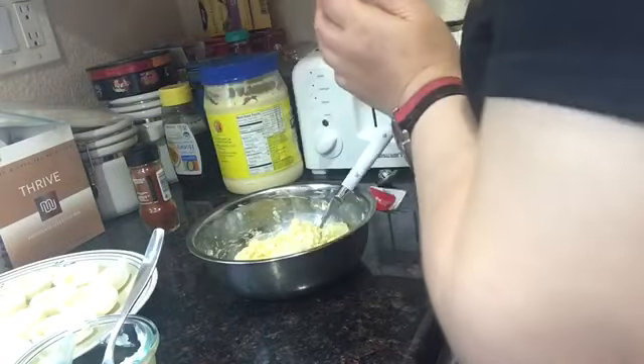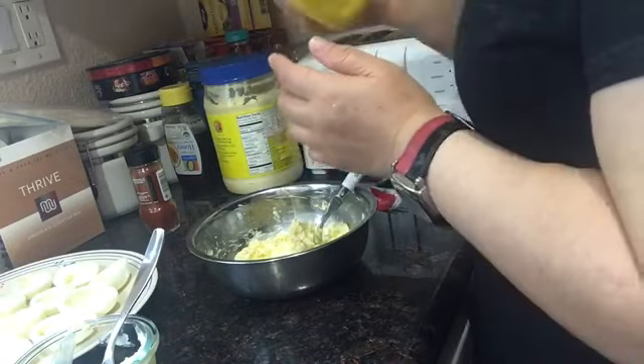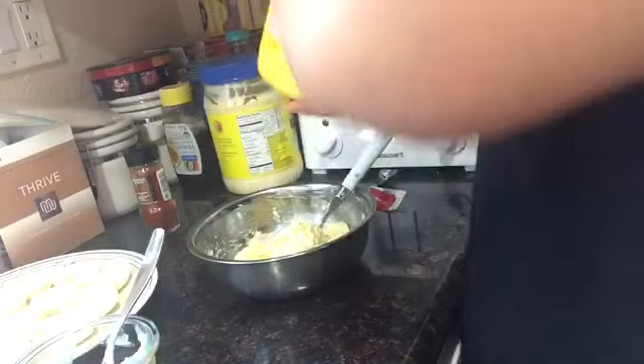Lagyan natin ng a few drops — two drops of mustard, yellow mustard.